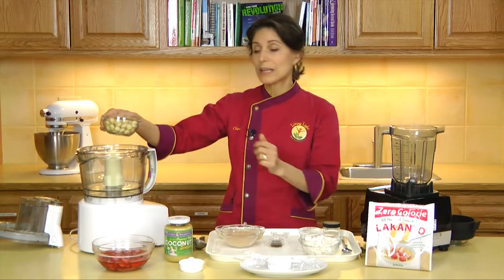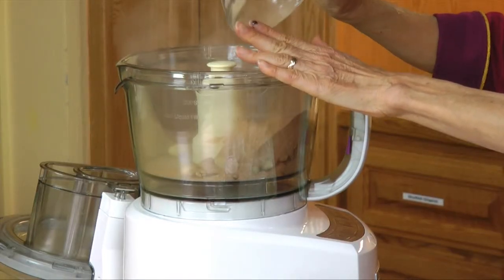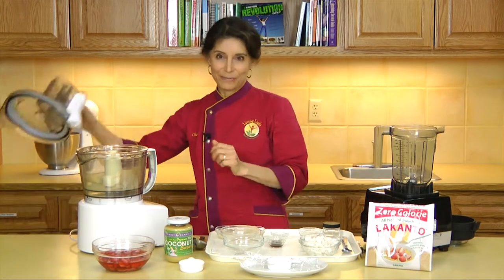To make the biscuit, I'm going to use a food processor and process macadamia nuts. To that, I'm going to add mesquite powder, which is similar in flavor to carob, but more delicate, with hints of cinnamon. It's only about 25 on the glycemic index. I love the flavor of mesquite.